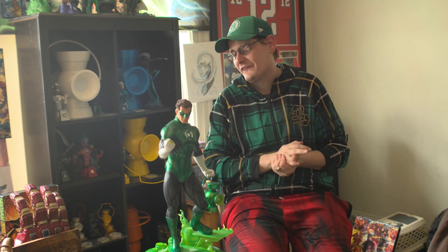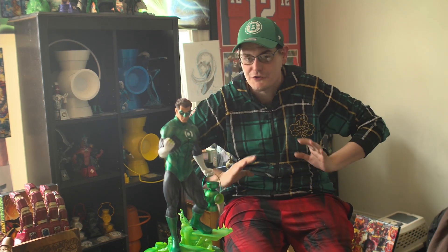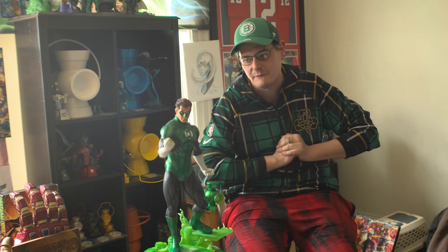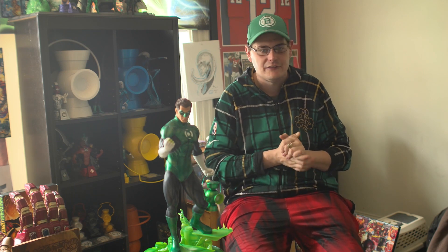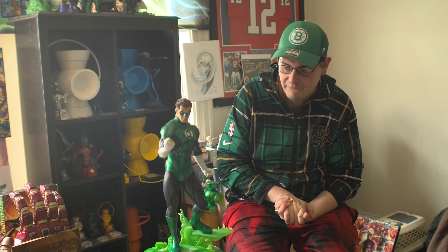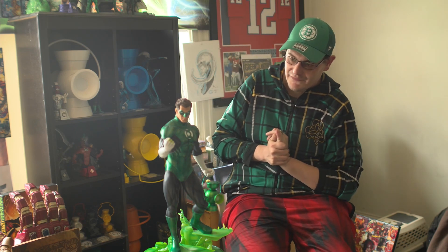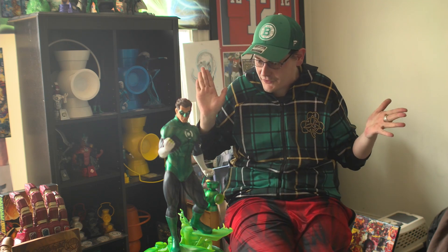Very, very excited about this one. Green Lantern is my all-time favorite hero, so we're super pumped. Did a little bit of comparison shopping to see what some of the different statues were. I know that XM has a really great piece coming out in the future, but I was looking for something more right now, and I really, really like this. Shout-out to group member Nick DeSanto for giving me an incredible deal — literally paid less than retail for a brand-new one that showed up in the box.